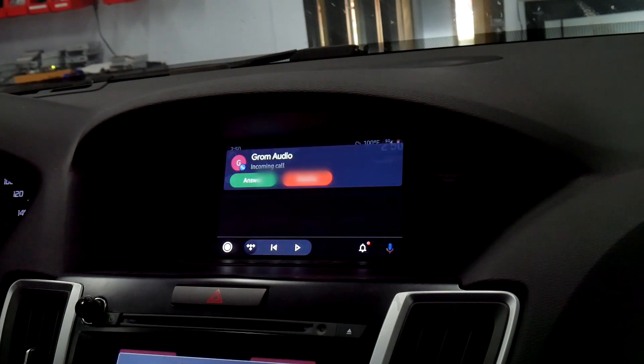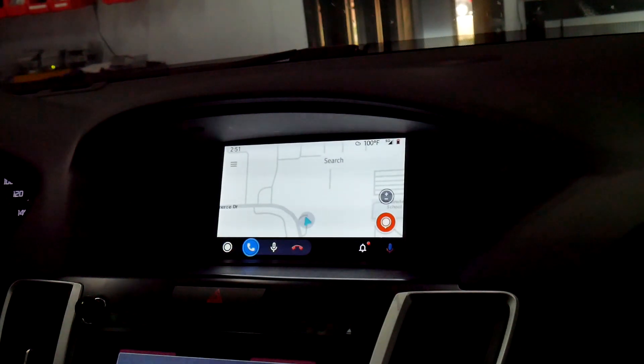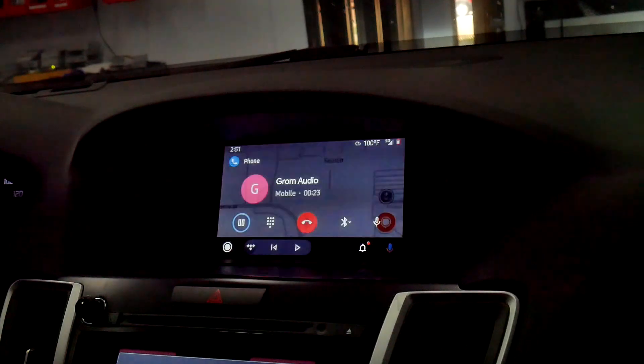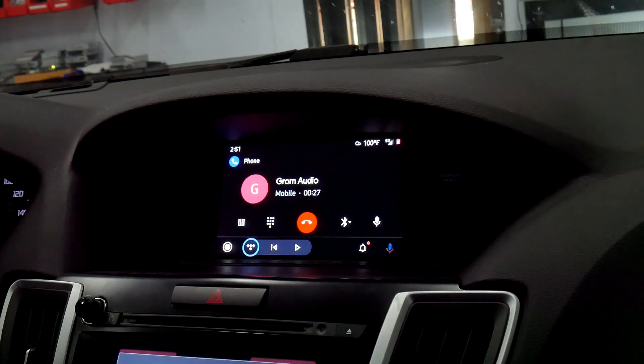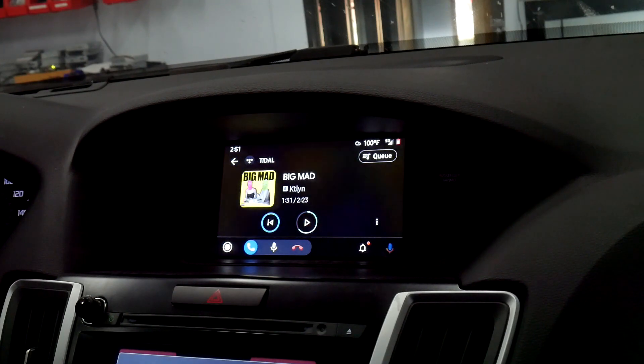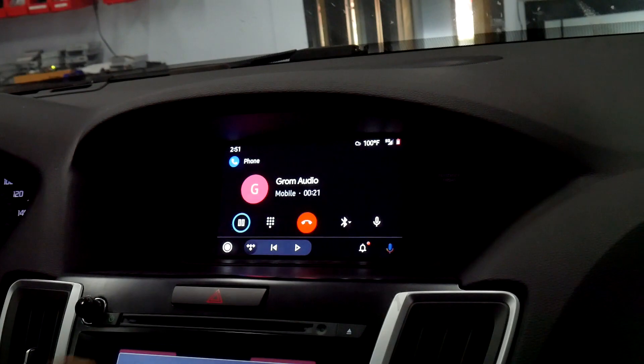When you receive a call, it'll stay in Android Auto and you'll be able to answer it while using your OEM Bluetooth. At the bottom, it's going to show the call options. You can open it up by pressing the phone button to see more options for the call, then go back down. You can open up your music streaming or go back to your maps.